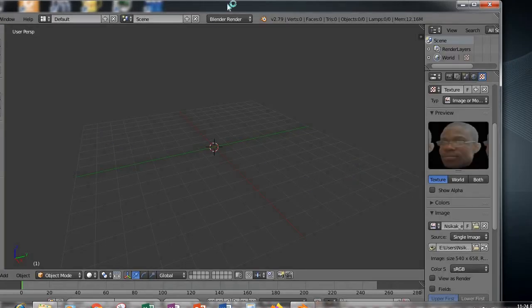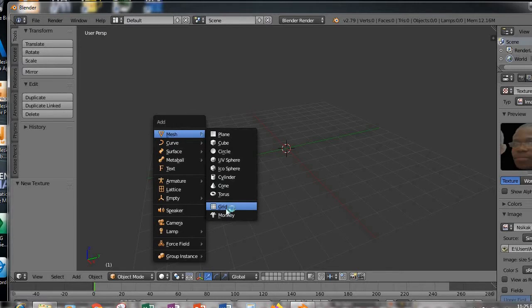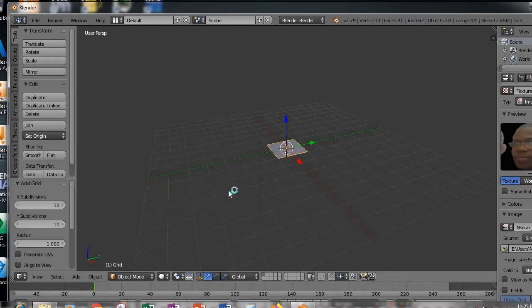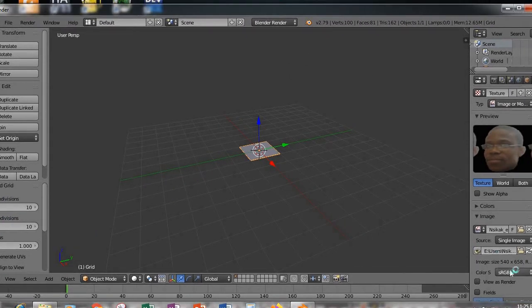The next step is to bring in a grid — hold down Shift+A, go to Grid. Now we have the grid. What I usually do is match the X and Y subdivisions with the size of the image. The image is 540 by 658 pixels, so basically every pixel gets a cell in that grid.